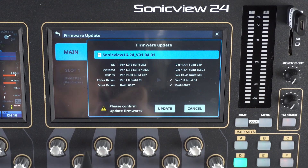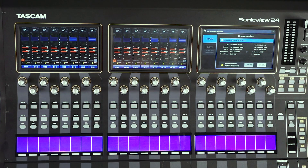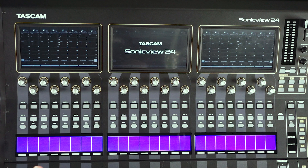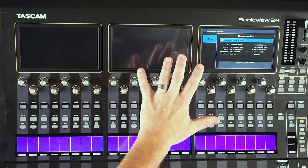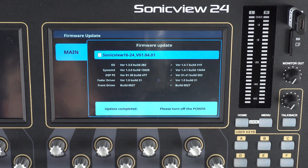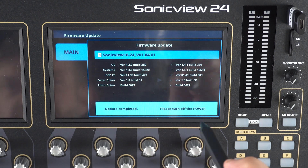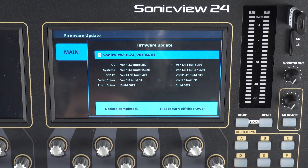Click Update, and then are you definitely sure? We are — Update. You can see the faders all go down, screens go that route, and now we have an update working. After some time, we see that our SonicVue is telling us the update is completed and to please turn the power off.